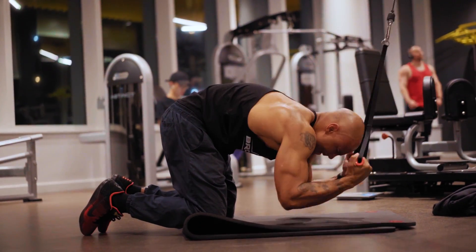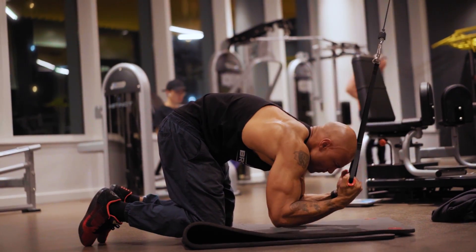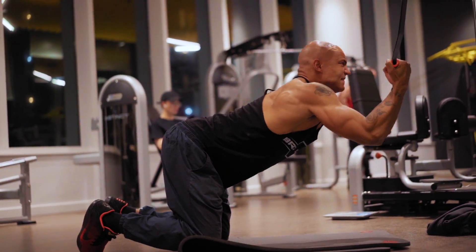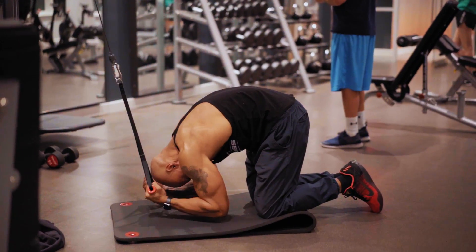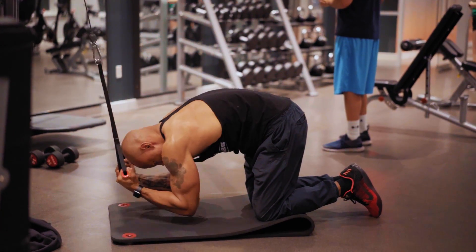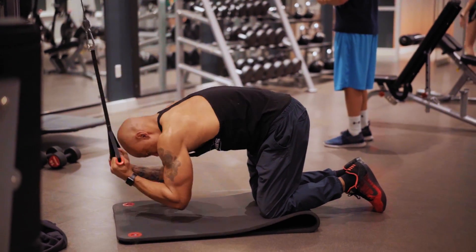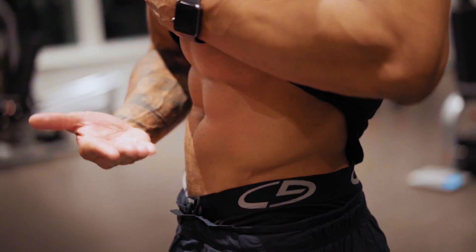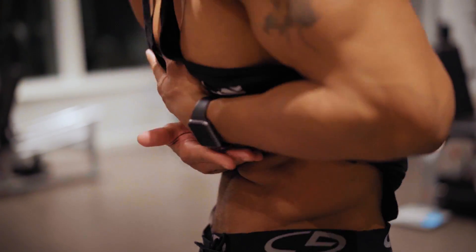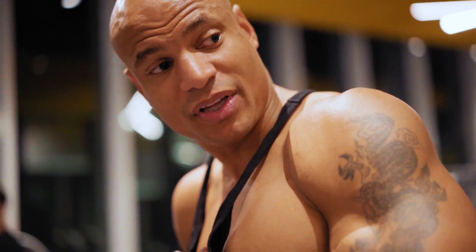The first exercise I start off with is cable crunch. This is my favorite weighted ab exercise. Have a weight you control. What I like to do is really extend my back and get a nice stretch — I feel my abdominal muscle stretch. Here's the key: most people, they bend from their waist when they do this. That's all the way wrong.